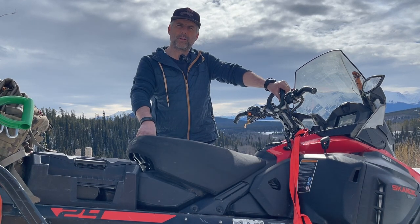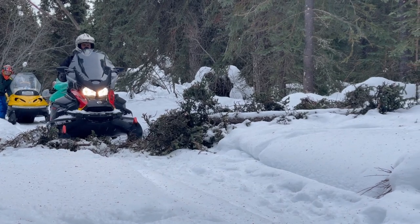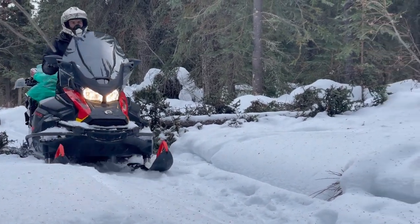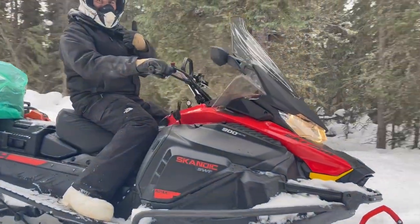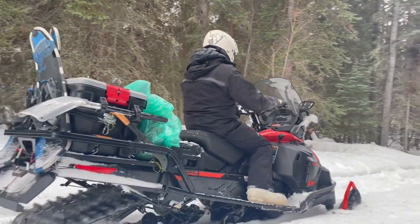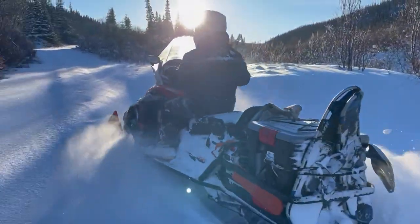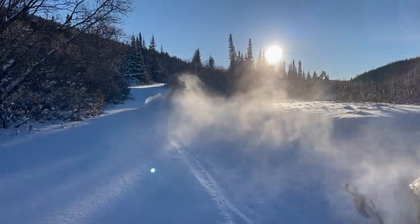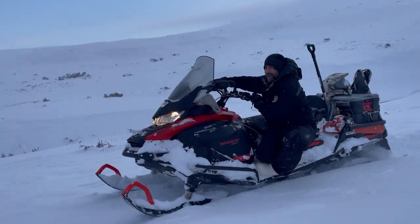What I really like is it's a four-stroke 900 three-cylinder machine that's very savvy on gas compared to the two-strokes I had before. It has good power — it's just a 900 atmospheric, no turbo — but it's still quite peppy. In sport mode we have all the power I need for touring, exploring, all those kinds of stuff. It's plenty.